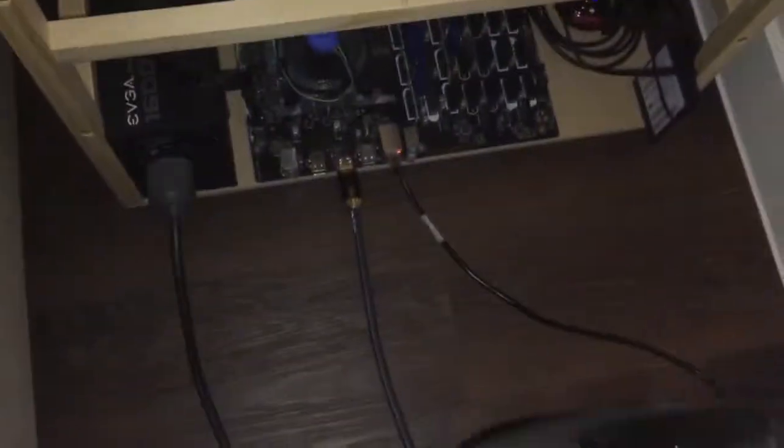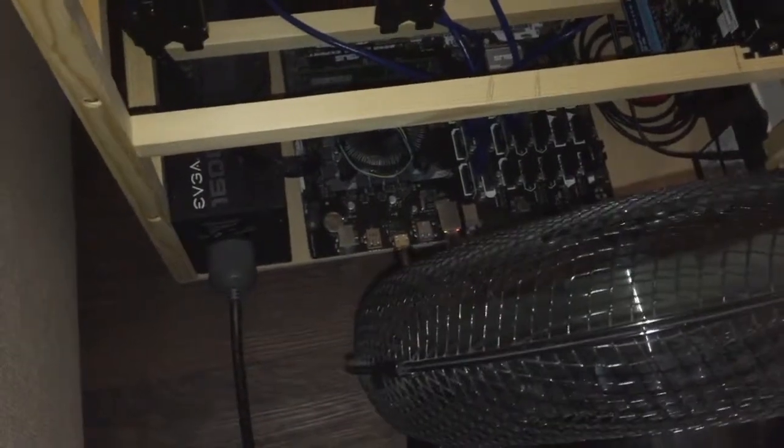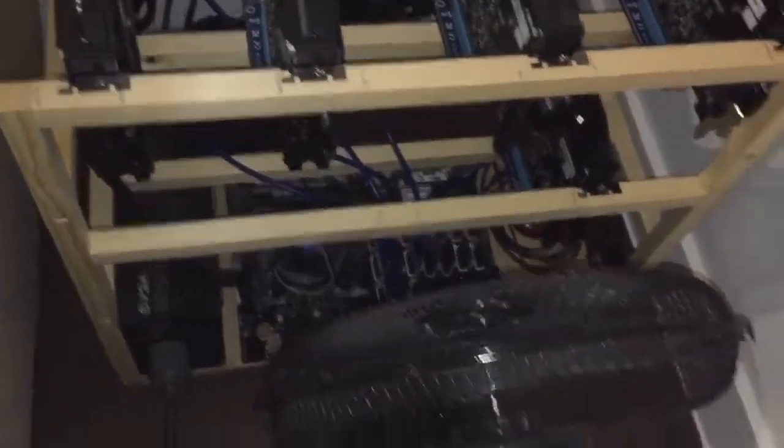For now I am just using this fan temporarily, until I get the small fans and put them on the front.